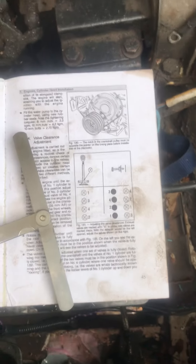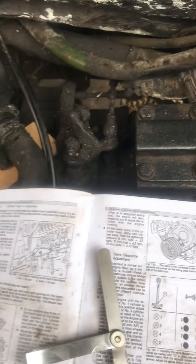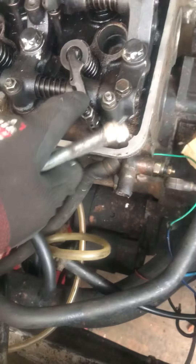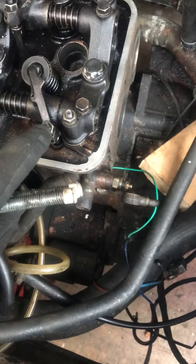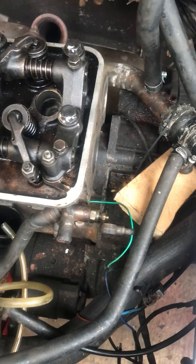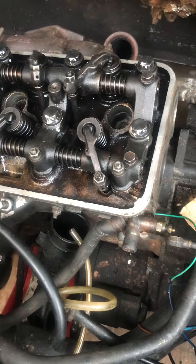So you slide your feeler gauges underneath just above the valve, then work your way through by turning the engine clockwise — pushing down on your ratchet. The ratchet should turn the engine clockwise. Work your way through all of them, loosening these nuts and turning on the screws. Once you've done that, you're ready to go.